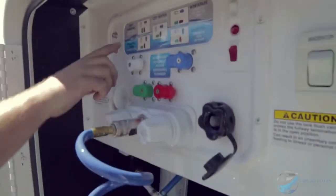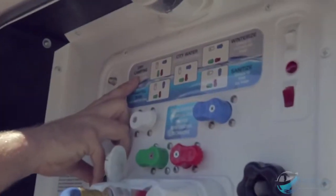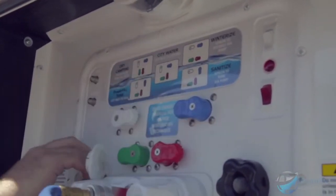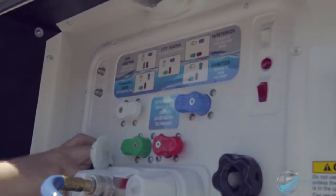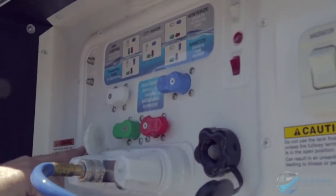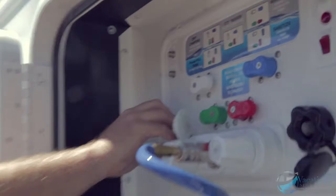It comes up through here and connects in, and you've got different colored valves to turn. Dry camping is for out in the middle of nowhere next to a cactus. City water is like when you're in the city hooked up to a friend's house with a garden hose. Winterize lets you hook up a hose to suck antifreeze up into the coach for cold weather.